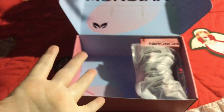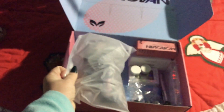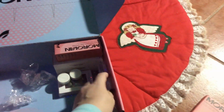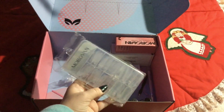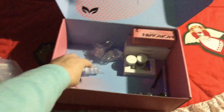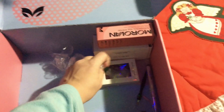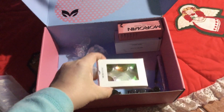I believe there are 12 poly gels in here — I'll set them out as separate pictures on Instagram to show them. Then there are some nail clamps, which you use with the nail forms. So another set of nail forms for me, and these are the clips you'd use to hold the nail forms on your nails.